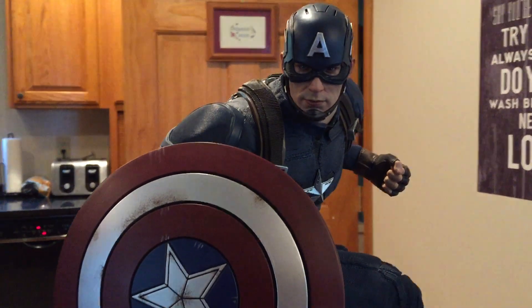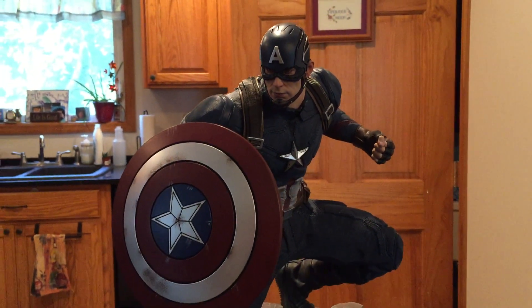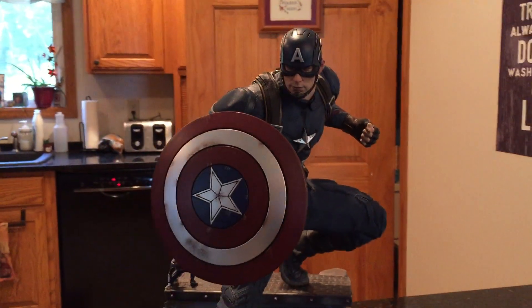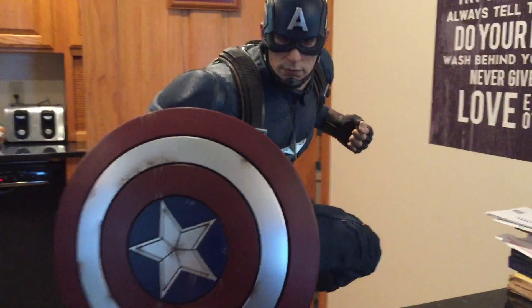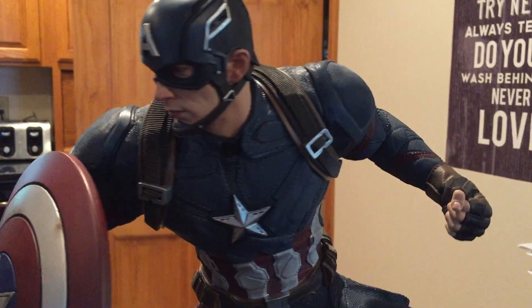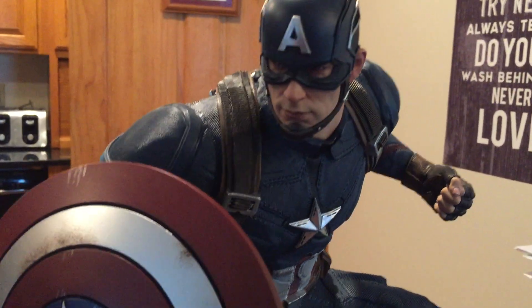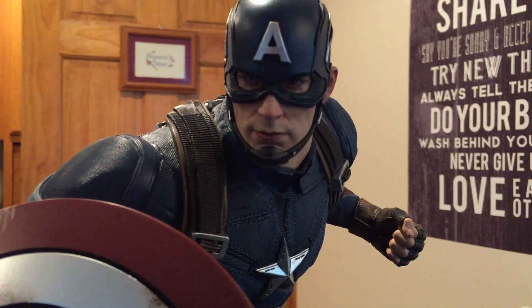Very happy with this purchase. Very impressed with Iron Studios and how well they were able to sculpt this and really make it look realistic, as far as the texturing and clothing as well as the face sculpt of Chris Evans as Captain America.